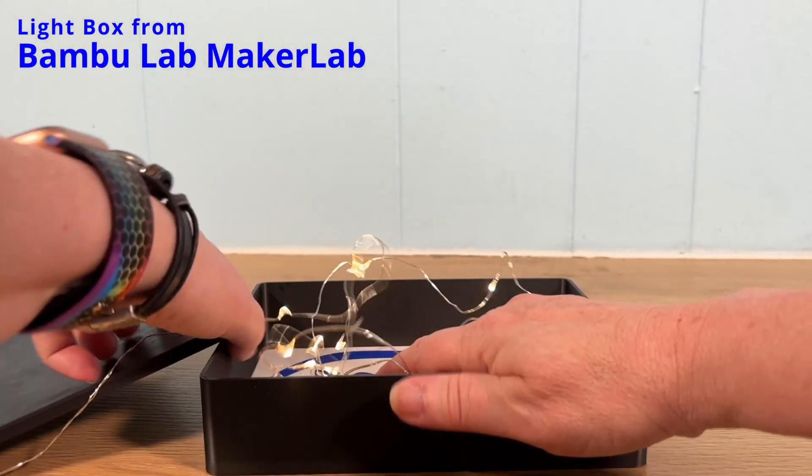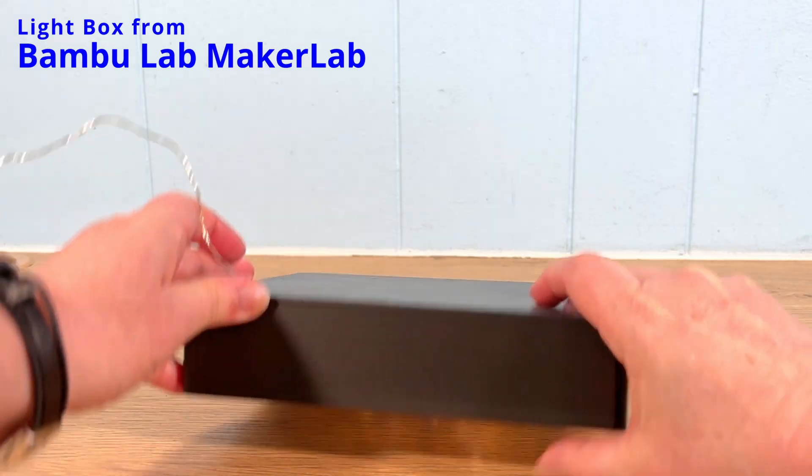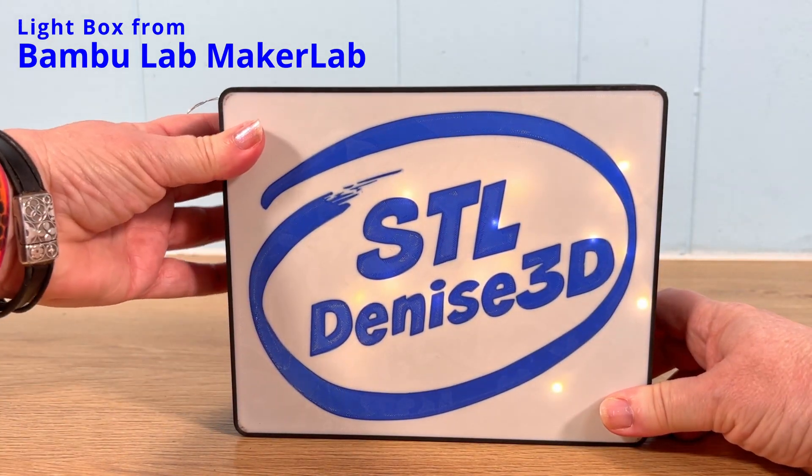I could have made a simple light box and stuffed it full of twinkle lights, but I wanted something more like a traditional marquee sign with flashing lights. Those flashing lights mean I need something programmable. And that's where my sponsor, PCBWay, comes into this story.